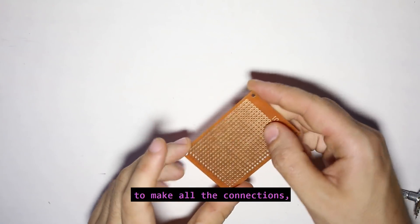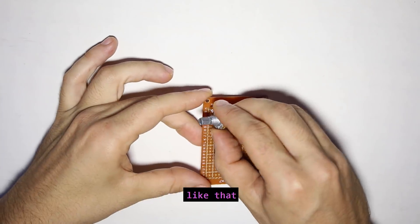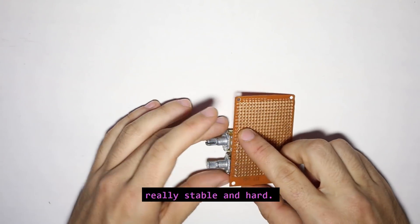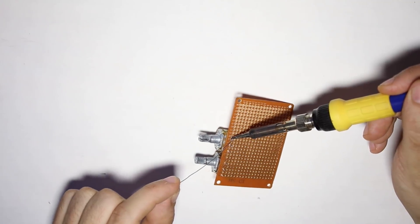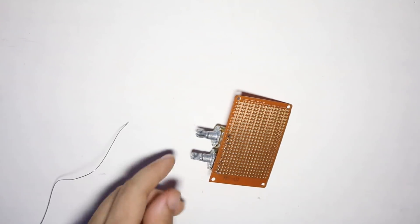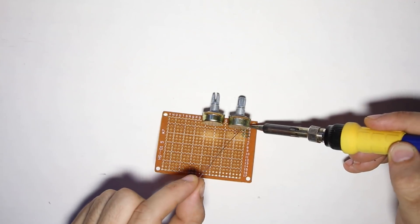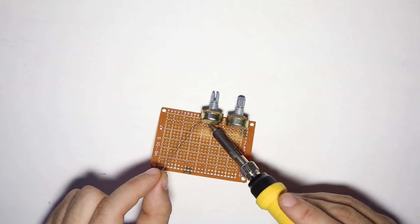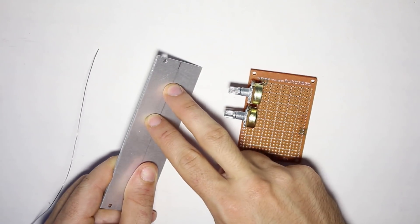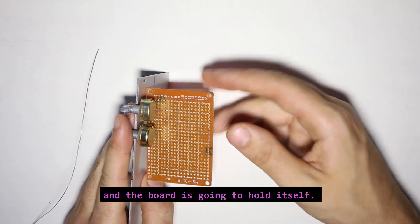Now we are going to start building the hardware. We will use this small board to make all the connections. The first thing to do is solder both potentiometers in position on the board. We are going to put a lot of solder on both sides because we want it to be really stable and solid. When we make the two holes in the aluminum panel, the potentiometer will fit in and the board will hold itself.